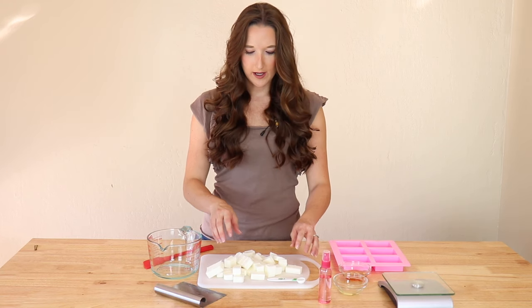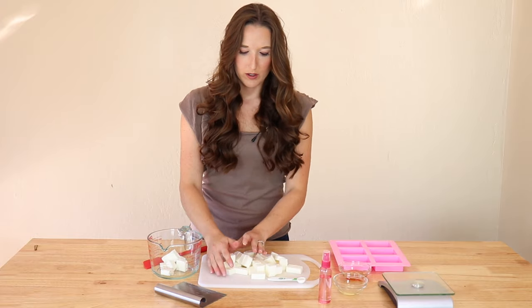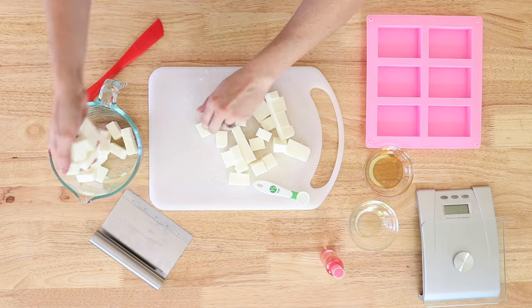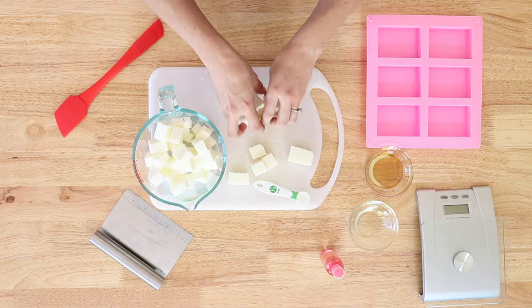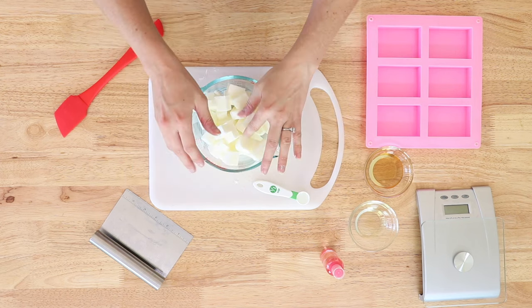Now that we have it into evenly-sliced cubes, we're going to put all the cubes into a microwave-safe bowl, and then we're going to microwave it until it's all evenly melted into a smooth, even consistency. This is best done in 10 to 15 second intervals, stirring in between to make sure you don't burn it.